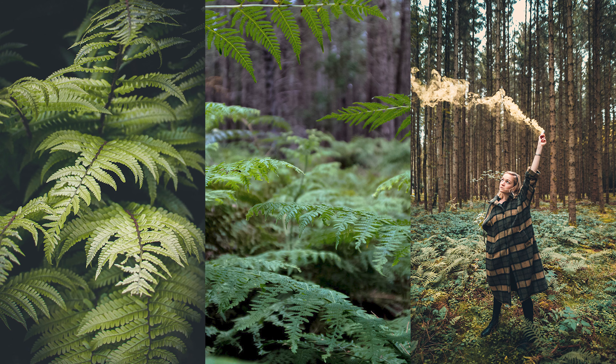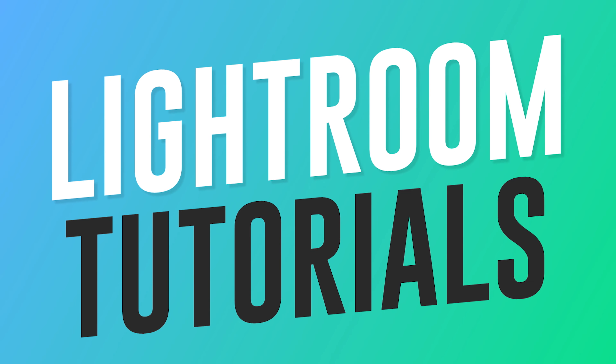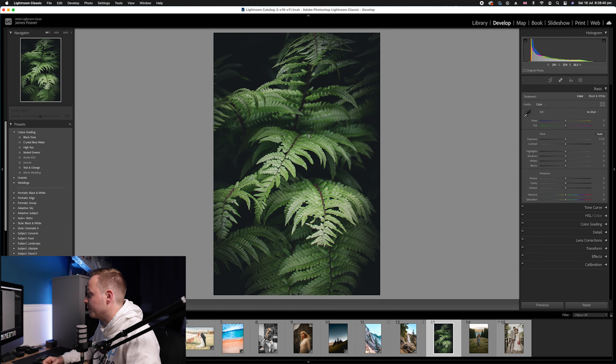In this tutorial, I'm going to show you how to create this beautiful muted green color grading effect in your photos using Lightroom Classic. The first thing we're going to do is choose a photo. I've opened this photo from Unsplash.com, which is going to be a great representation for creating this moody green style color grading effect.